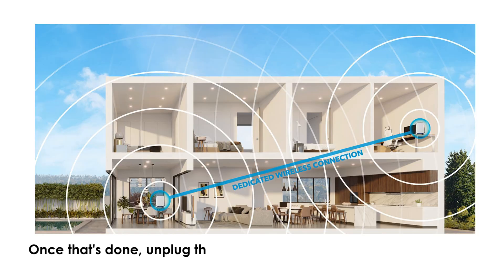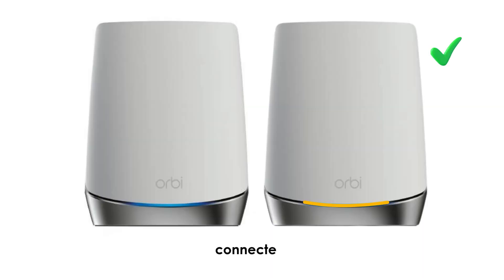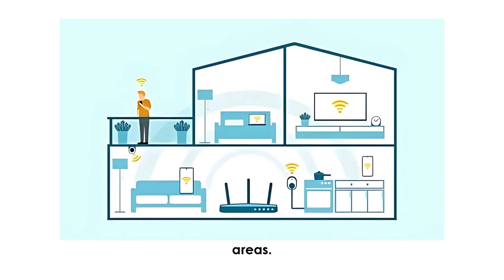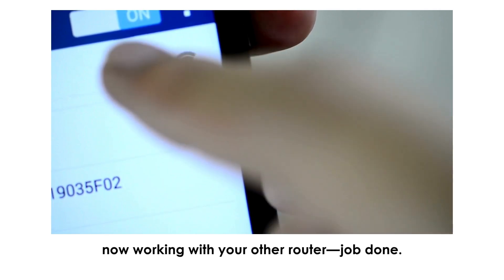Once that's done, unplug the Satellite and move it to the desired location in your home. Plug it in and wait for the LED to turn blue or amber, confirming it's still connected. Walk around your home and test the Wi-Fi strength in previously weak areas. If you're seeing stronger signal and no dropouts, your Orbeez Satellite is now working with your other router — job done.